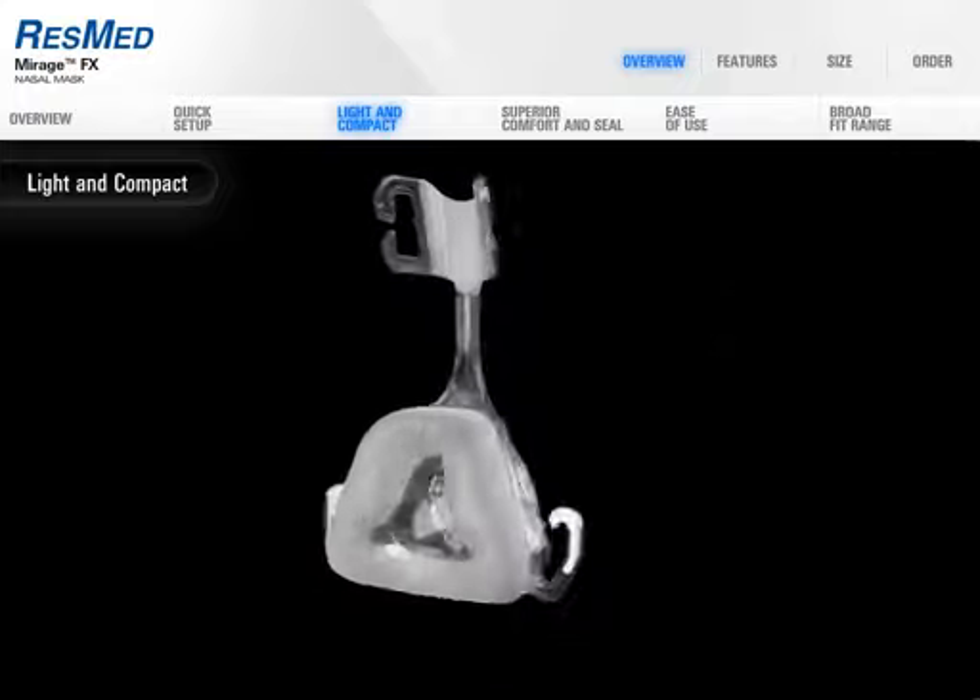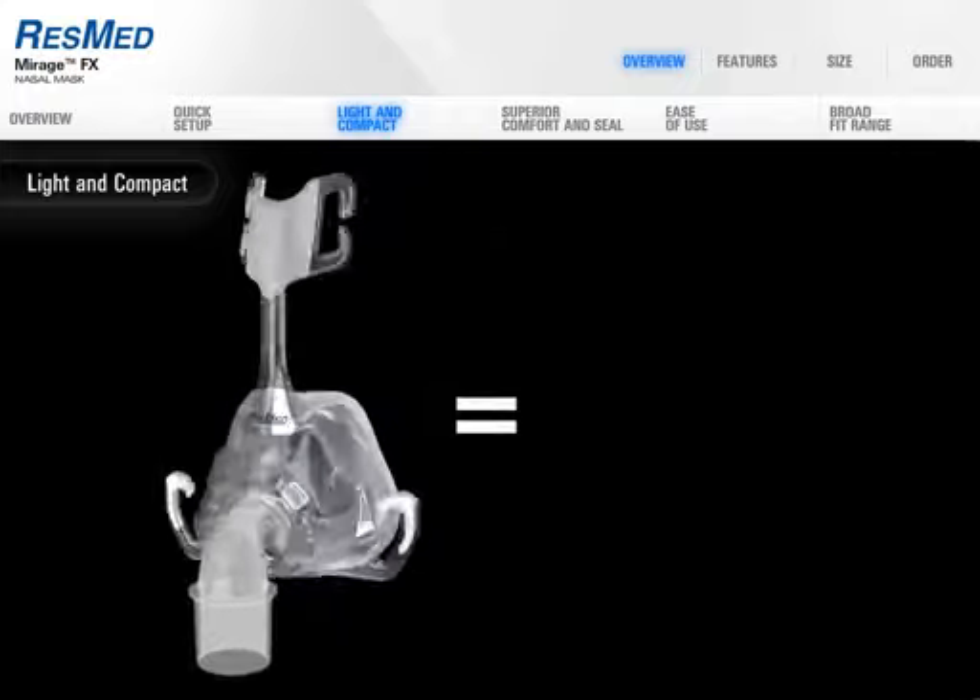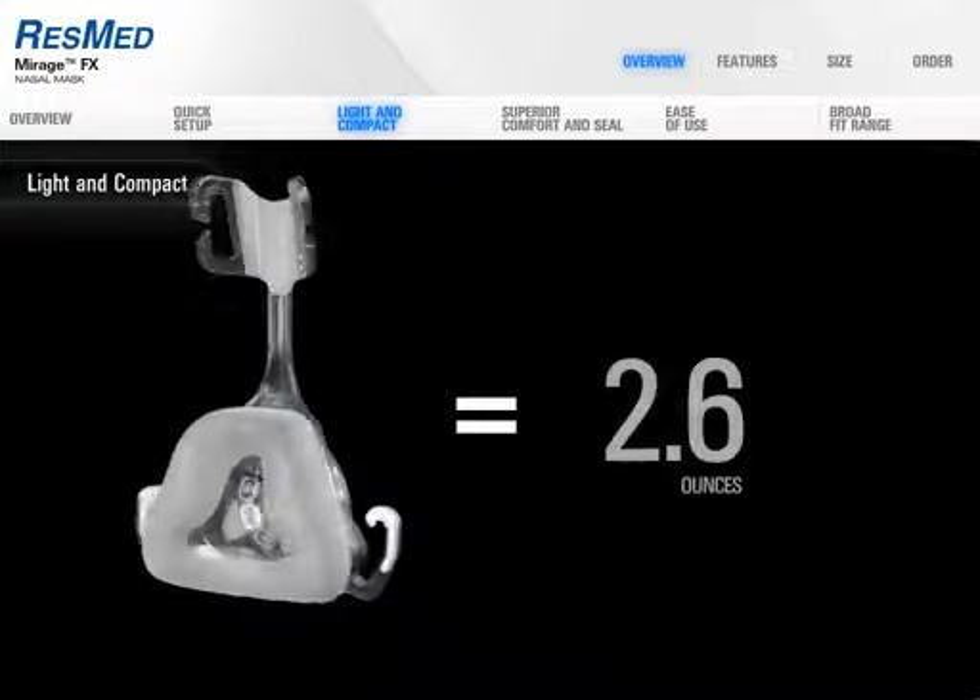Mirage FX uses next generation materials, weighing in at an incredibly light 2.6 ounces.